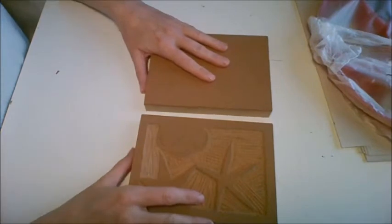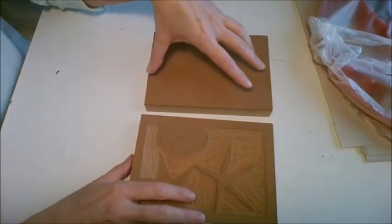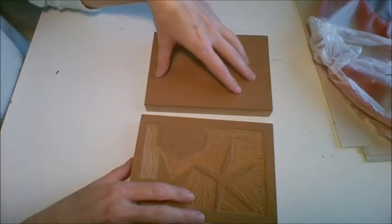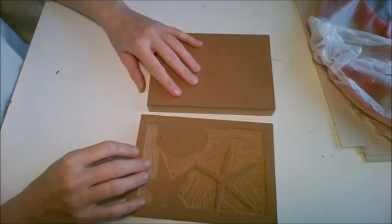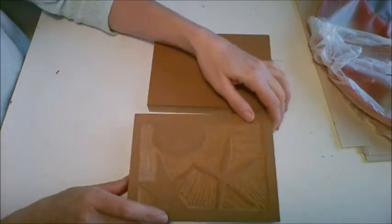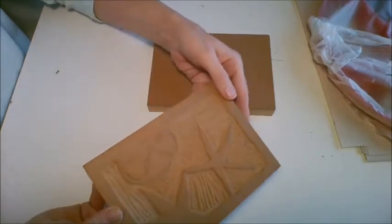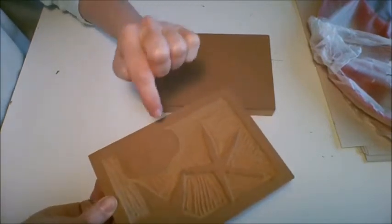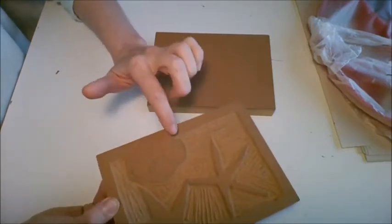What you should have done up until now is printed out your image and then transferred it onto your block using the transfer paper. Then take a pencil and shade in the areas that are going to remain dark or that are going to be inked up. Here on this block you can see I've got two starfish and a sand dollar and they're still the color of the linoleum.